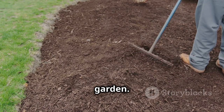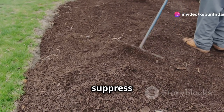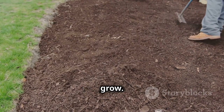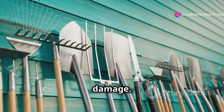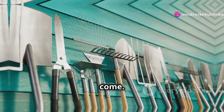Consistent watering is crucial for the growth of your sweet potatoes. Make sure the soil is evenly moist but not waterlogged. Mulch is a great addition to your garden. Applying a layer of mulch around your plants helps retain moisture, suppress weeds, and regulate soil temperature, creating a more stable environment for your sweet potatoes to grow. Keep your tools organized and in good condition — store them in a dry place to prevent rust and damage. Regular maintenance will ensure they last for many gardening seasons to come.